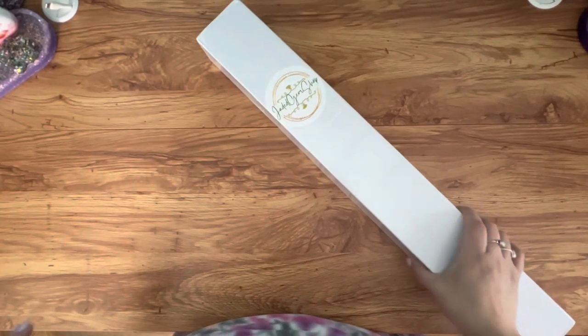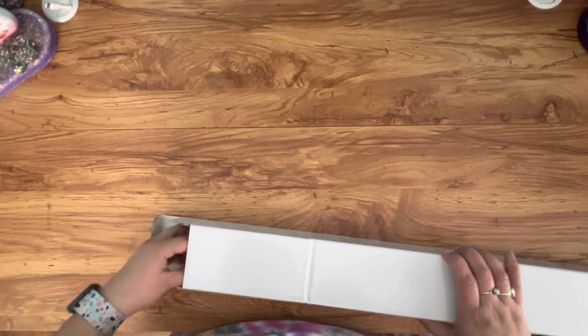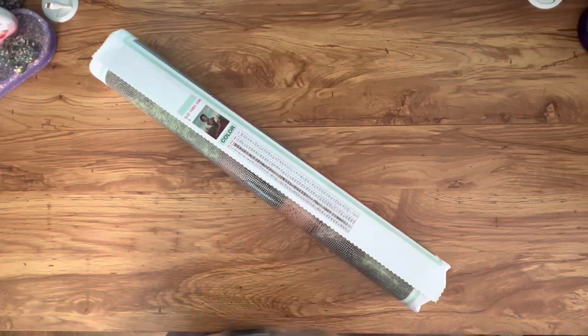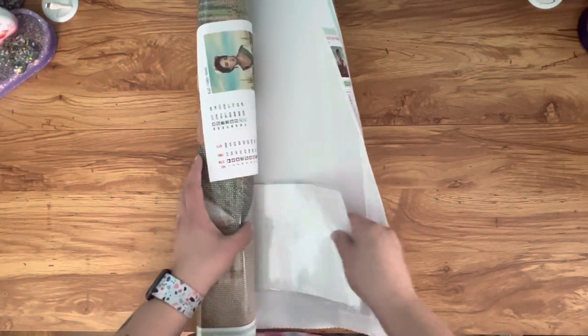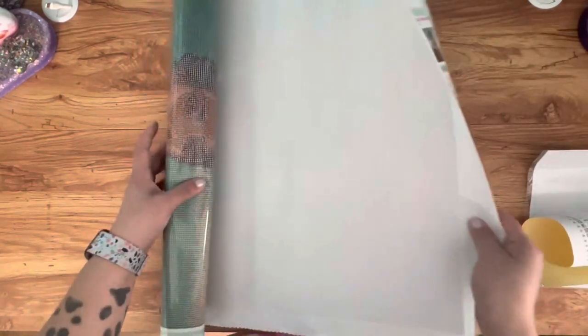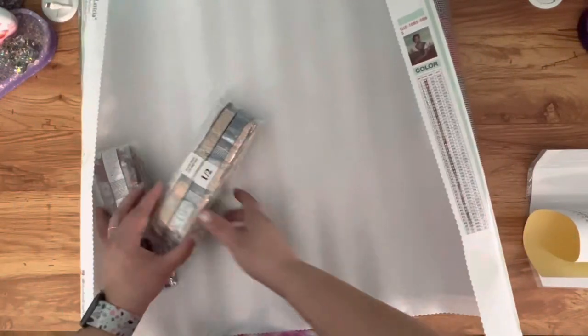All right, we're back with the second image which is Leticia. If you know why I am chuckling, then you know! This one is also by Inky Moore. Let me take the sticker sheet out — this one has two bags of drills.